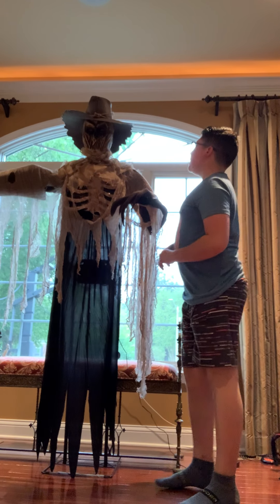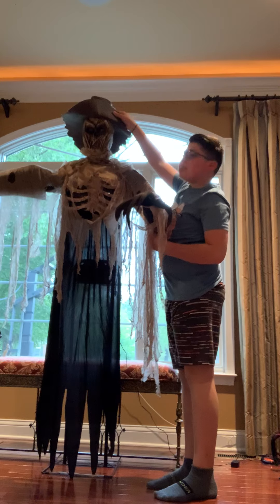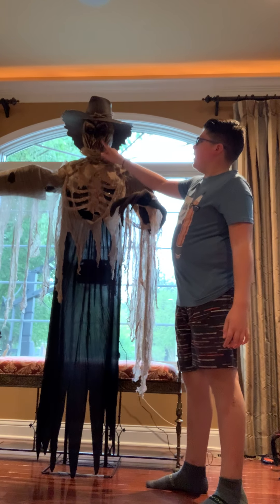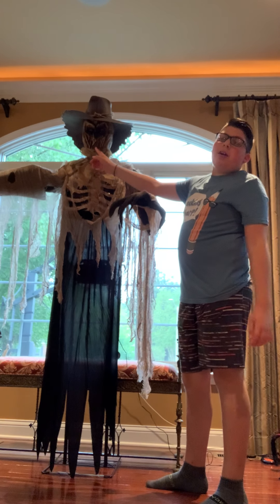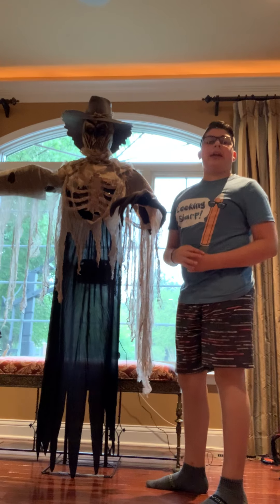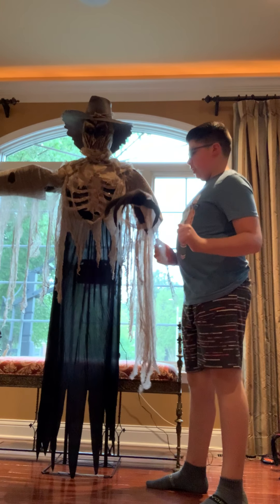I think he kind of looks like an alien, but really not an alien. The face looks very cool. He reminds me of Burlap Scarecrow from the 2018 season of Spirit Halloween.